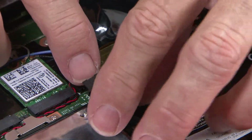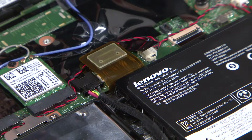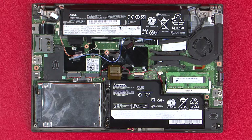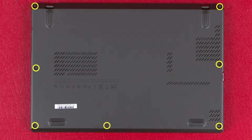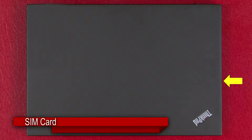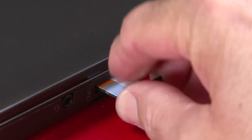Connect the front battery cable to the system board. Align the base cover with the ports of the system and tighten the 7 captive screws to secure the base cover to the chassis. Insert the SIM card tray into the slot until it clicks into place.